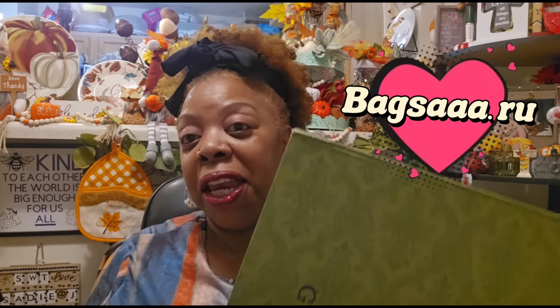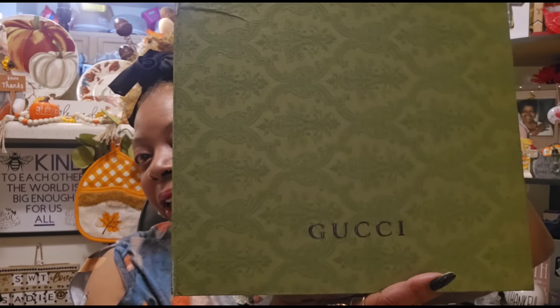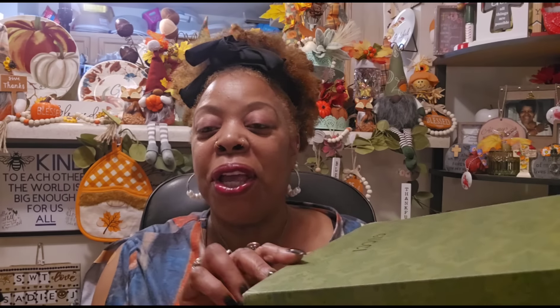I have another wonderful product review to share with you today. Thank you so much to Bags Triple A by Chris Luxury. I got a Gucci bag today, you guys — I am so thrilled. As you all know, these are replica bags, and they are so affordable. I have a wonderful coupon code for you guys to use if you go over and check out this website.